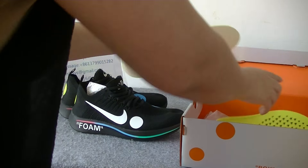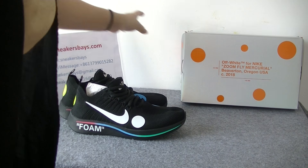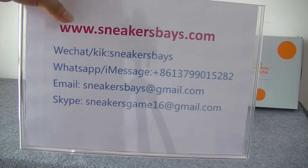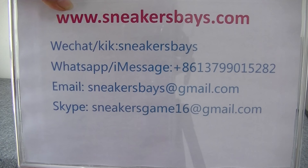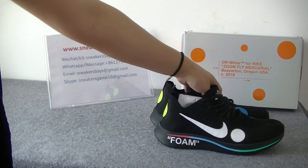If you want to get more information on these shoes, you can subscribe to my channel and visit my website. You will get a discount. Contact us, we will reply to you soon. Thanks for watching. See you next week. Bye.